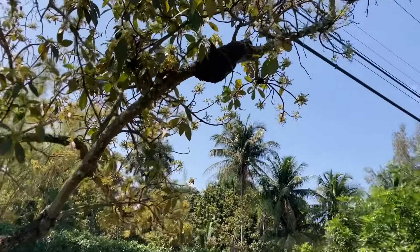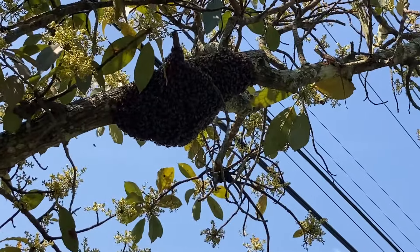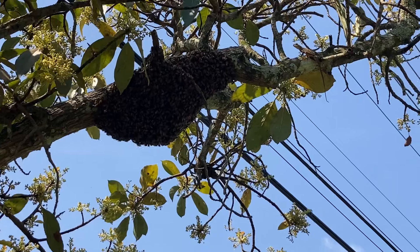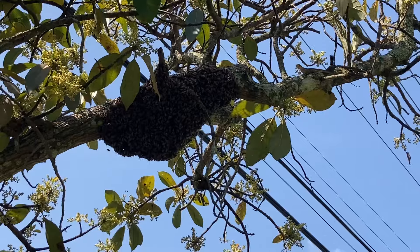Not only is the flow on, it's swarm season. We got bees in trees right here. Unfortunately I don't have a ladder, so I'm probably gonna come back tomorrow with a box and a ladder and hopefully they'll still be here.